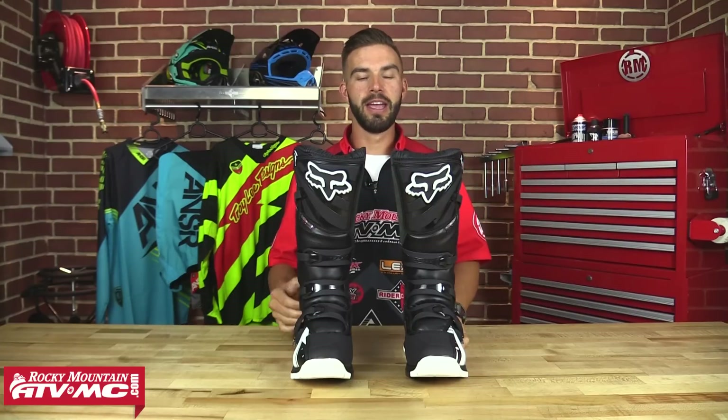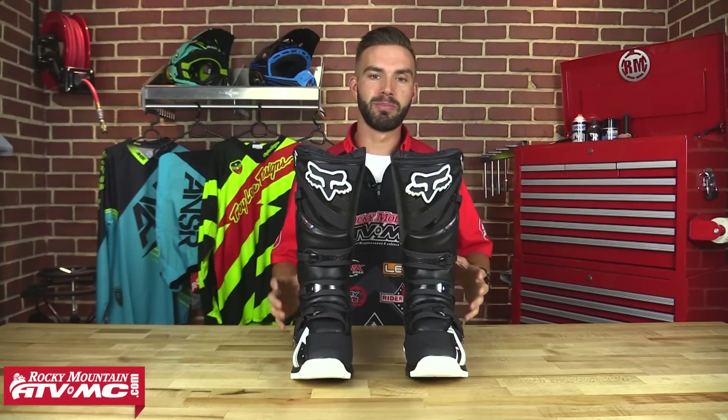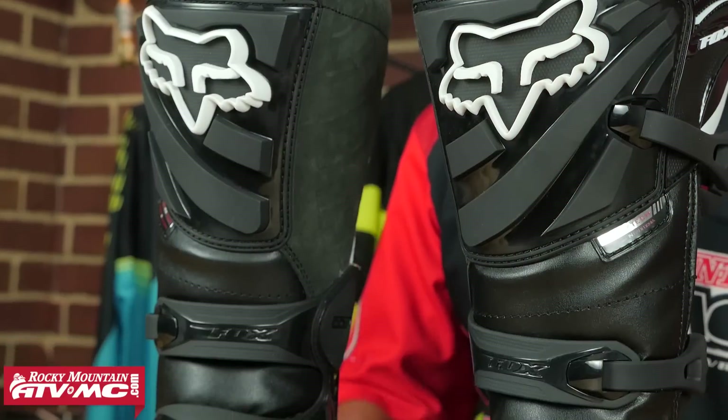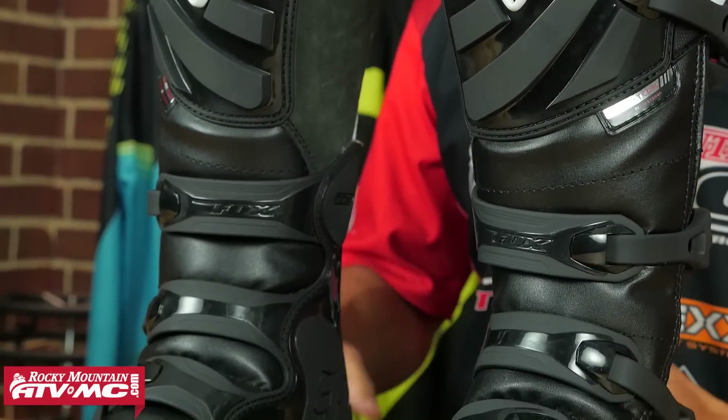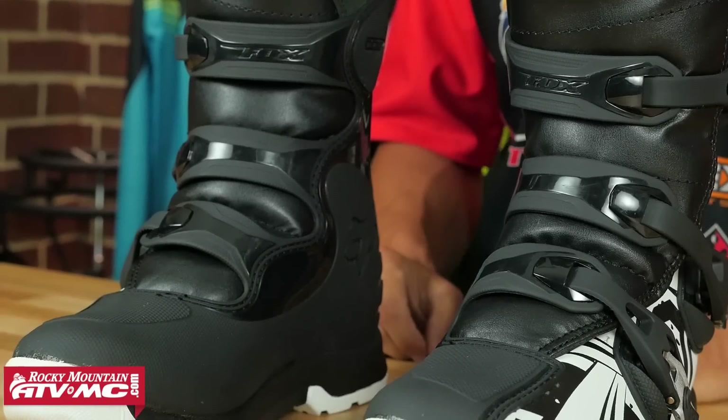Fox designed this boot, the Comp 5, to be for that entry-level rider. You're getting a lot of design, a lot of great style with this boot, a lot of functionality and durability. And at that sub $200 mark, we really do feel that this is going to be one of the best boots for the price that you can get anywhere. So we're going to break this thing down from the inside out and tell you about all the features that this boot has and what you're going to get with the Comp 5 boot.